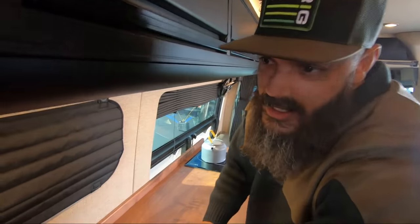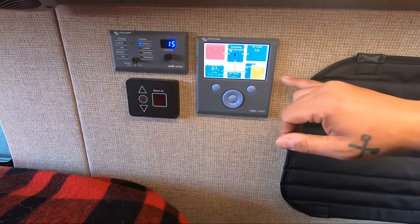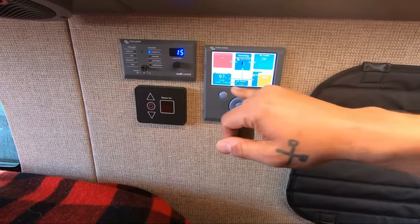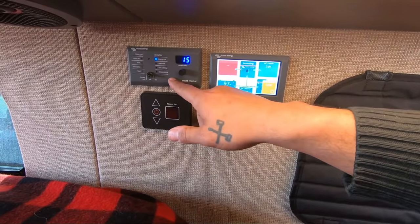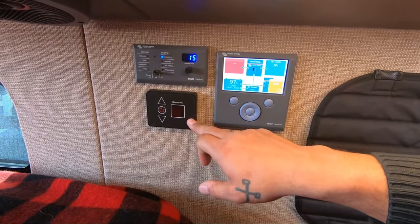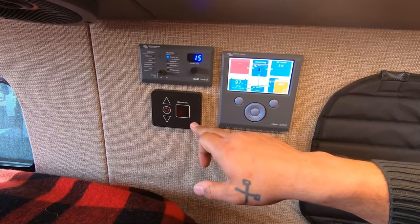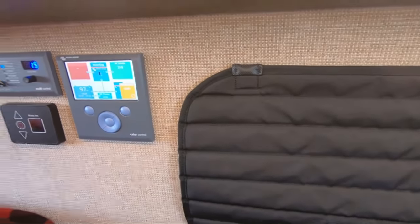And let's take a look at the Victron system. So this shows our charging. We've got 53 watts coming out of our 375 watt panel on the roof. And we're pushing in 97% on our 600 amp hours. And this is our multi-control for our inverter system. And then this is our heat exchanger and our thermostat for our Rickson system. We've got a full shower on this side. And then our vent fan up on the ceiling.